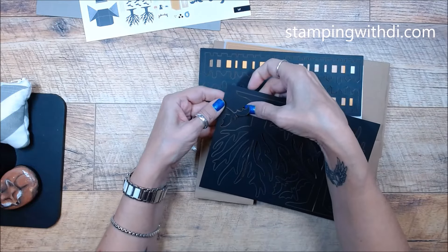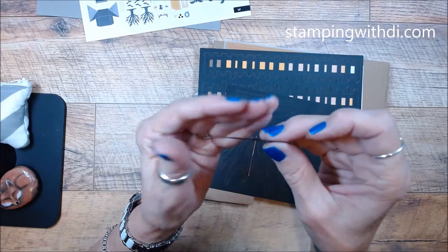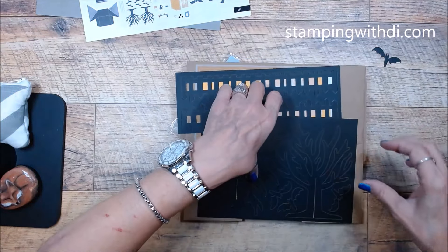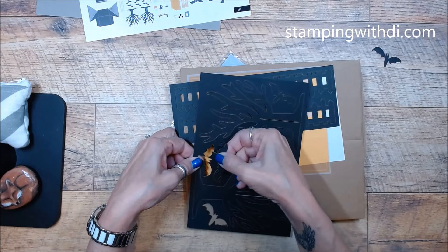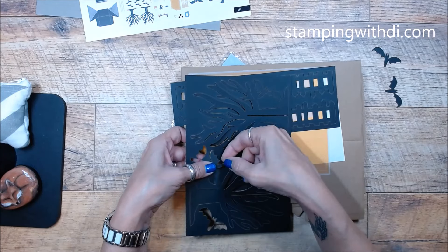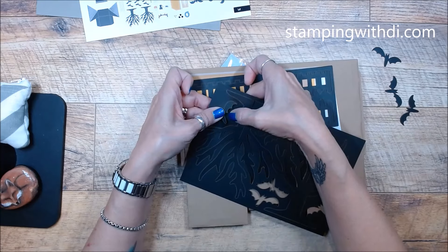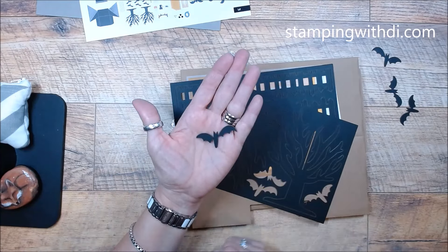We've got some trees — I'm just going to pop these out. This is a really nice heft, it's quite thick — not just cardstock. The bats are going to go on the wire. I'm assuming we're going to hook them back to back with the wire in between so you don't see it. And yes, that's what the instructions say. Aren't they a fun shape?